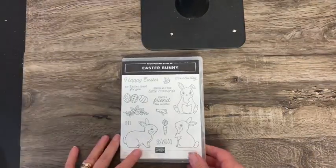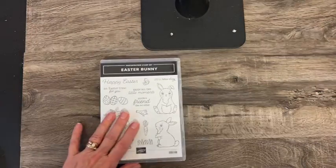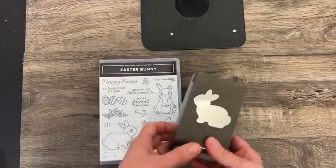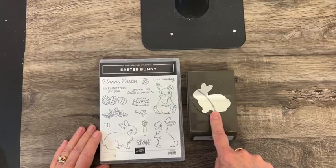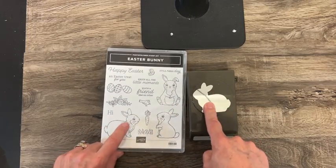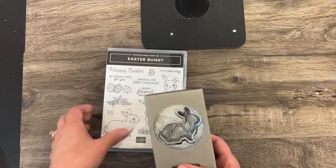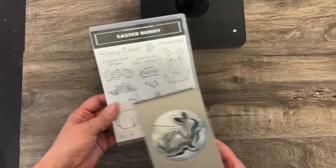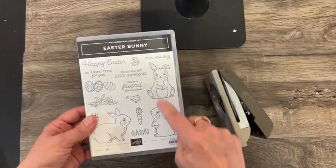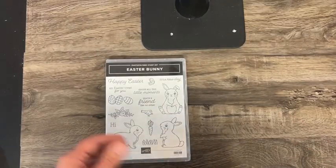And then how about this one — Easter Bunny! This one is a bundle because you get the stamp set and the punch. They can be purchased separately, but this punch will cut out this bunny rabbit. When you do it, you turn it this way and it would punch it out. Super duper cute.